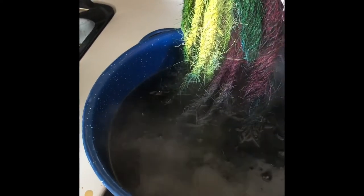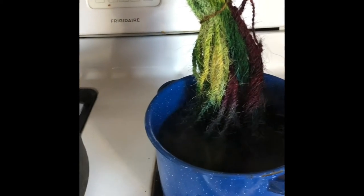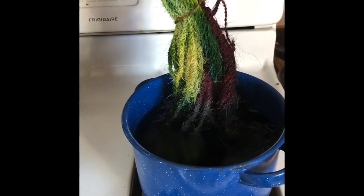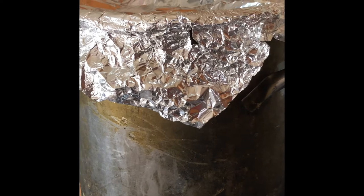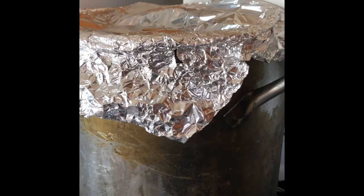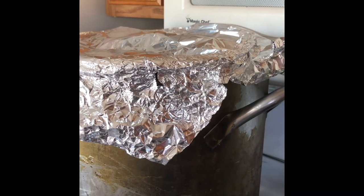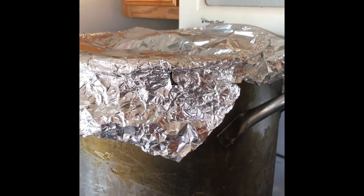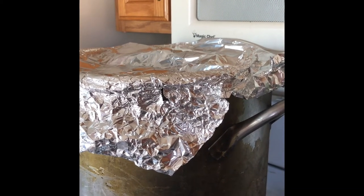We'll just let this sit here and simmer for another half hour to 45 minutes. These two will probably get done at the same time. Then I will take them off and let them cool. Once they've cooled I'll let this one hang and cool on its own, and then I'll take the top off the other one and let it cool as well. As soon as they're at a temperature I can safely handle without burning my hands, I'll take them out and take them to the bathtub to rinse and wash. Then we'll hang them to dry and in a couple hours we'll see what colors they turned out like.